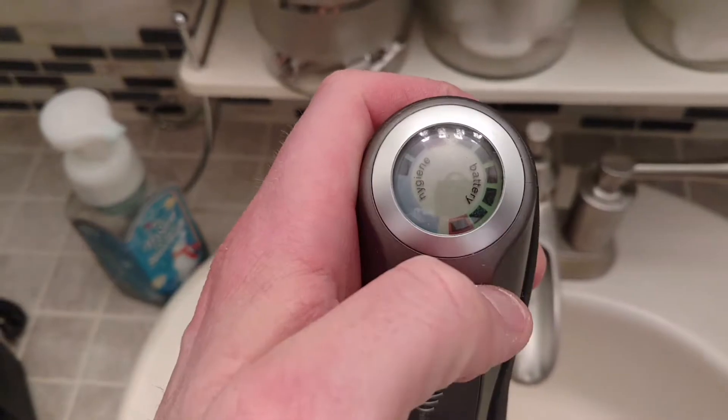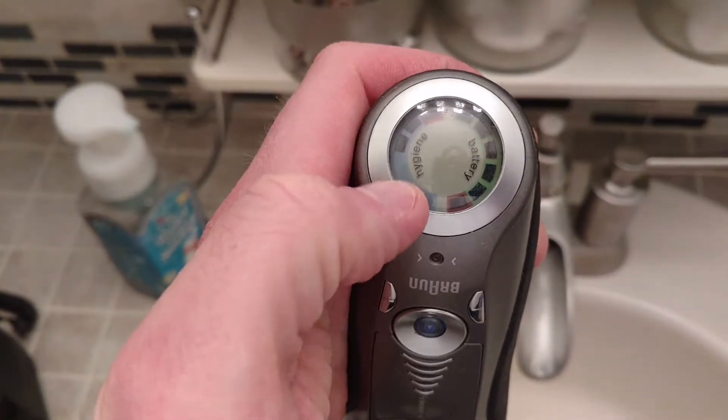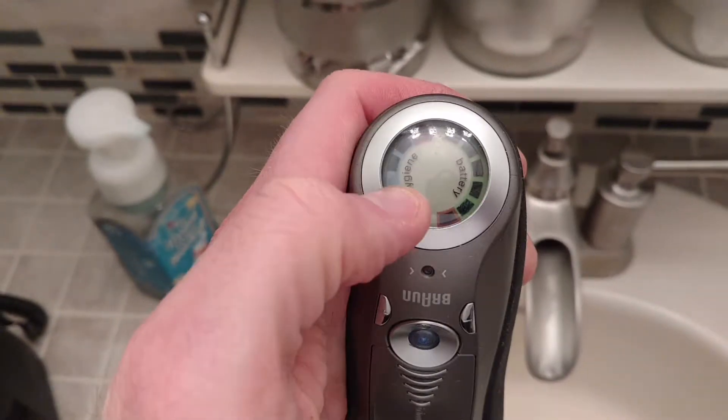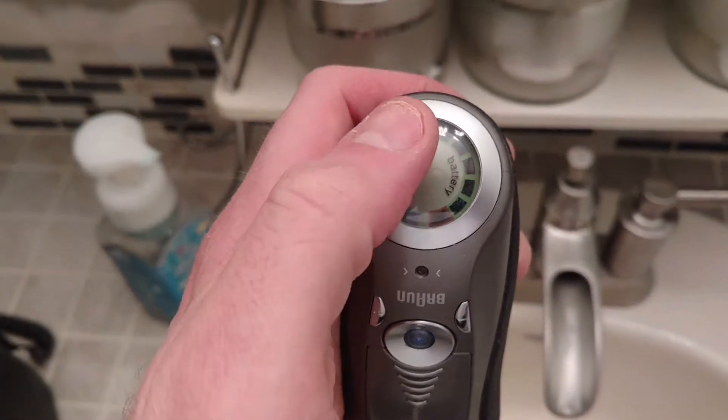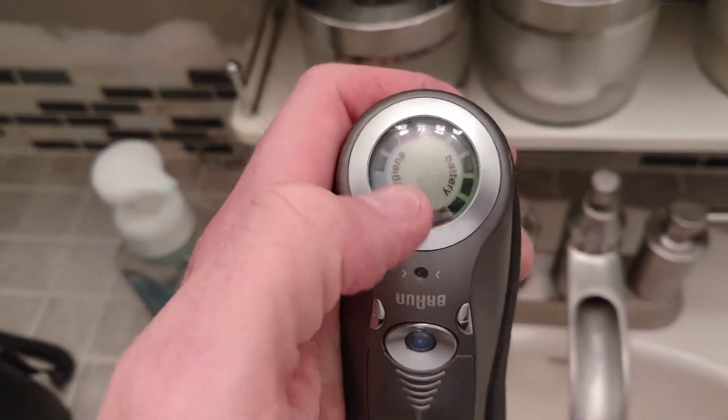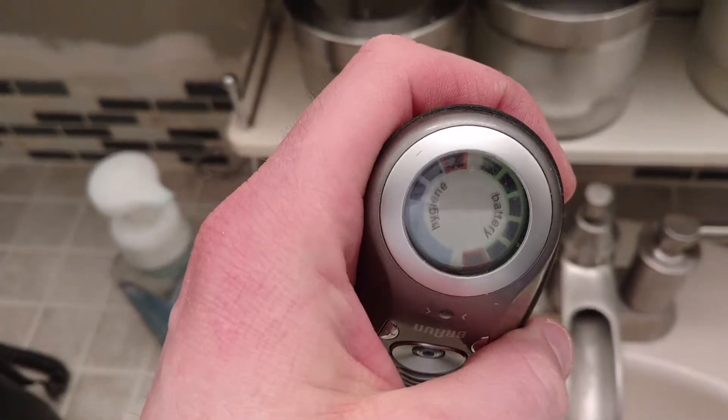While we're talking about the design, it does show the hygiene and the battery life. The hygiene — I shave once a week, I don't grow a lot of facial hair, but I usually get about two shaves out of here before it has to go through a full cleaning process.